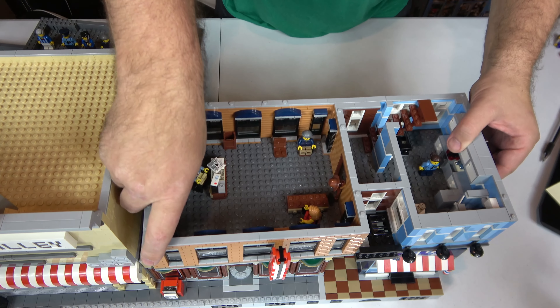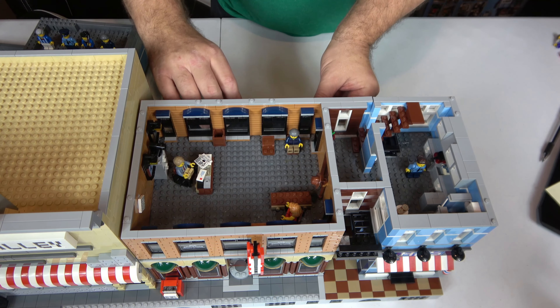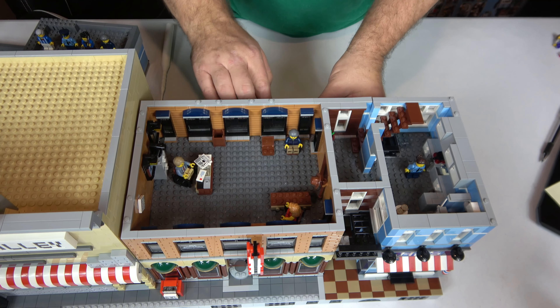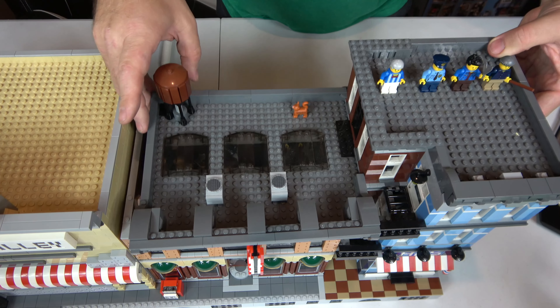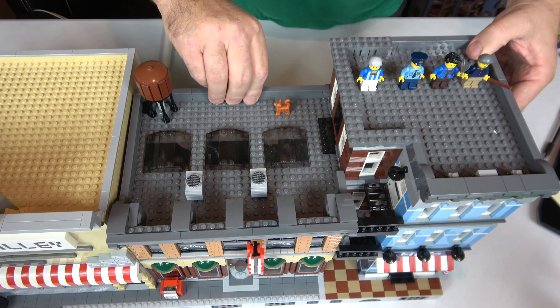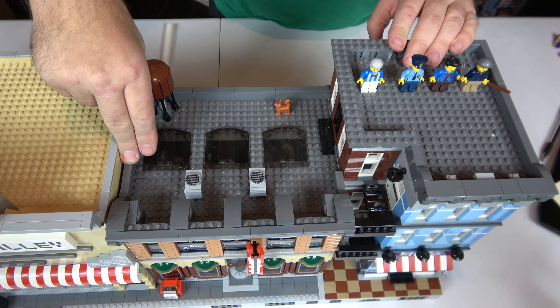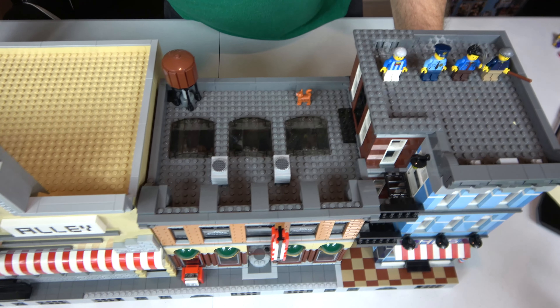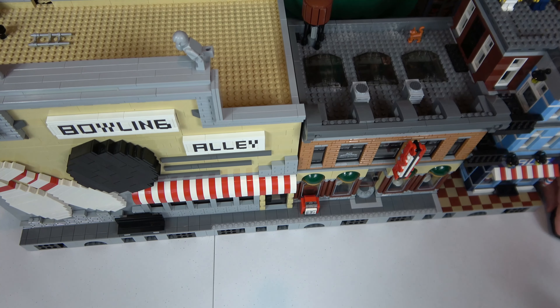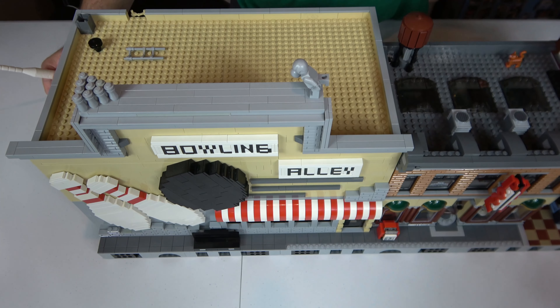Let me put this together real quick and we will slide over and look at the bowling alley. The bowling alley was purchased instructions. I apologize — I no longer have the instructions. I built this around 2014–2015 and I bought the instructions off some guy on the internet. I looked for them and was going to give them credit, and I wished I could because I do like giving people credit for their stuff. I don't like presenting it as my own.